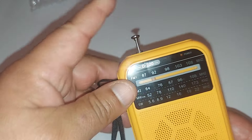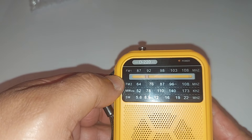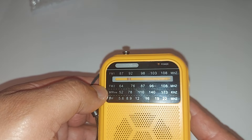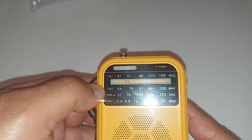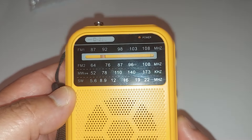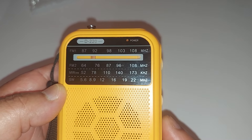Over here you got your two FM bands and your medium wave band for 520 to 1730 kilohertz. You got your FM bands for 64 megahertz all the way to 108, and then your short wave is 5.6 megahertz up to 22 megahertz.